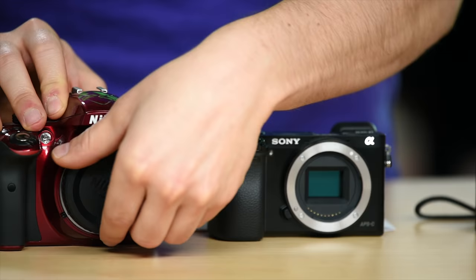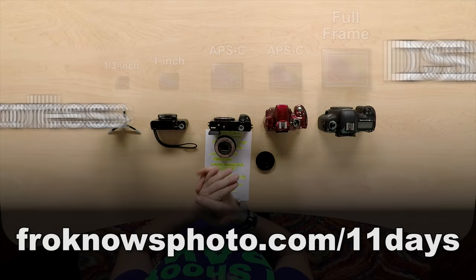Right before we jump into this video, if you'd like to take better pictures in only 11 days, I created a free mini video course that you can sign up for right now at froknowsphoto.com/11days.